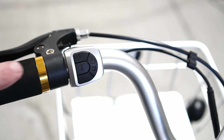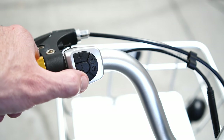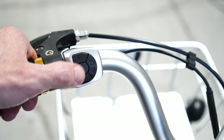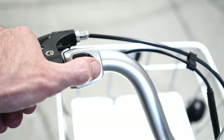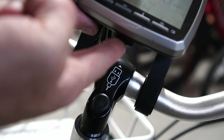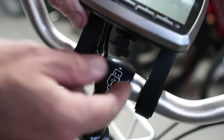In addition to that main head unit, you also have controls here that you can use with your thumb. Pressing up and down will increase the amount of pedal assist that you're getting. You can also cycle through the information on the display and turn on and off the bike or the headlight. One other nice feature is that there is a USB plug underneath where you can plug your phone in to charge it.